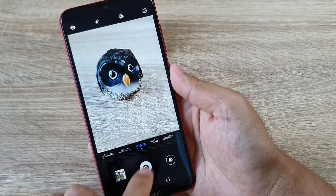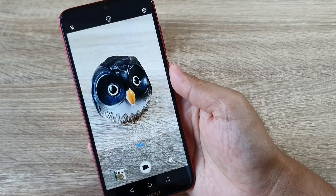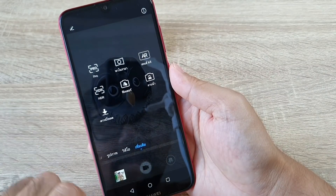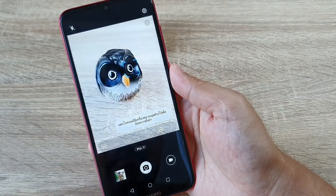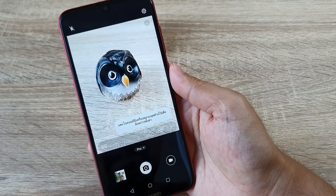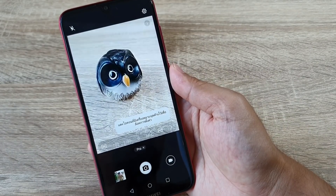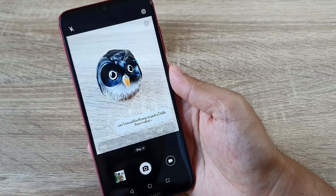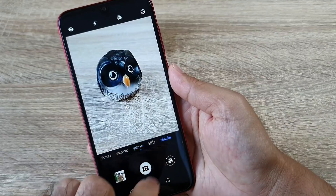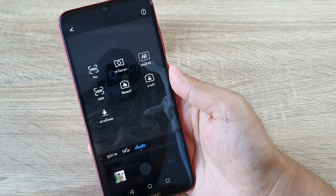Next time we have the camera mode video. This is the Pro mode, which means you can control the ISO and Speed Shutter. If you use it, you can use it. We also have HDR which you can open.